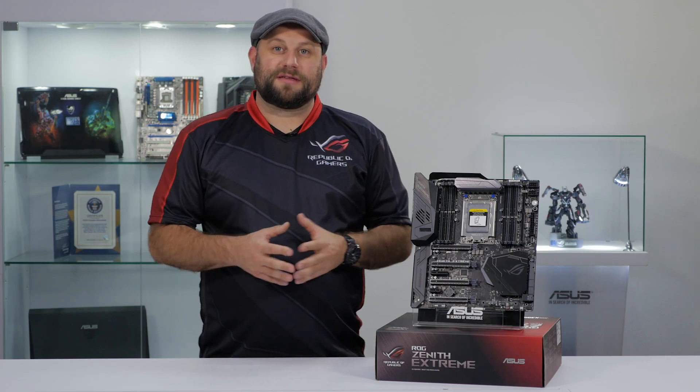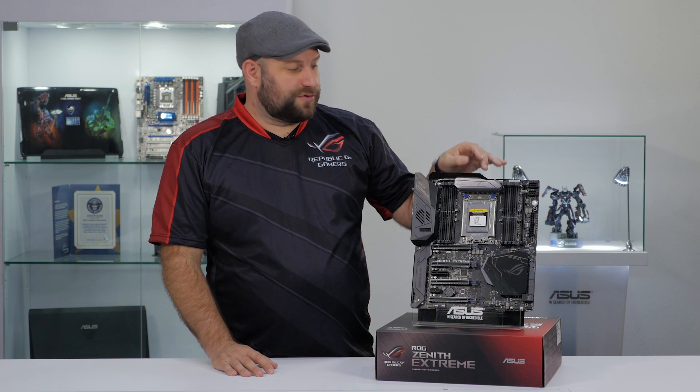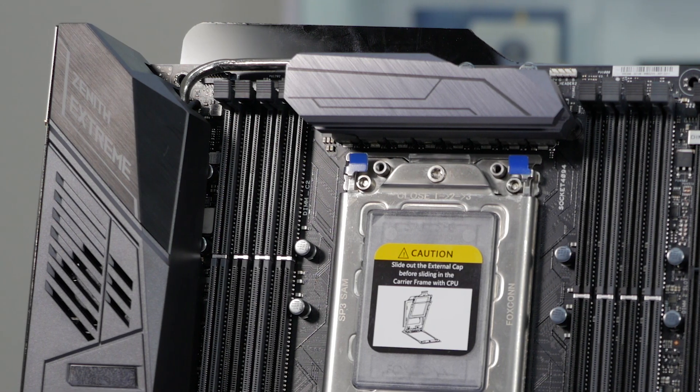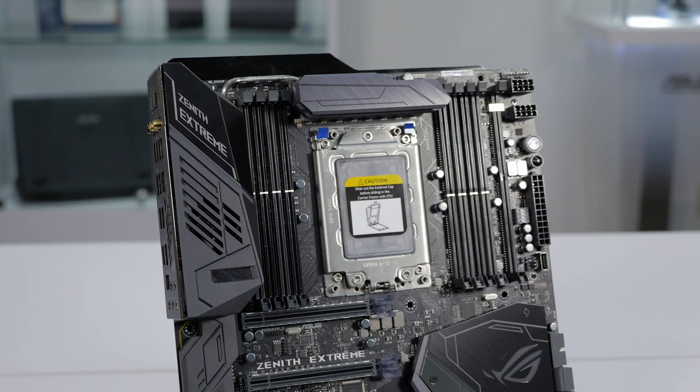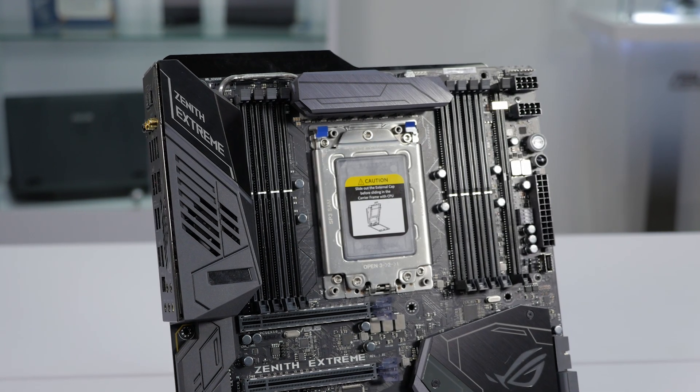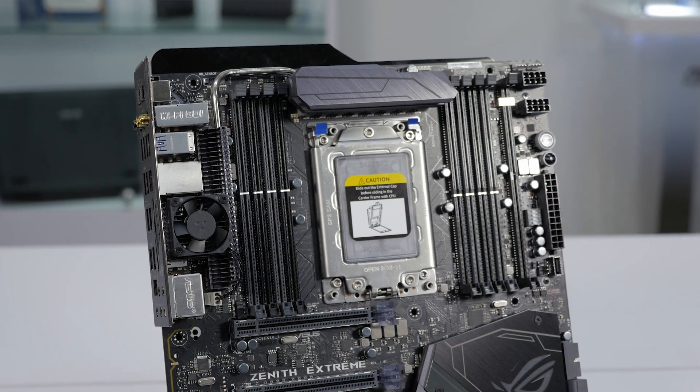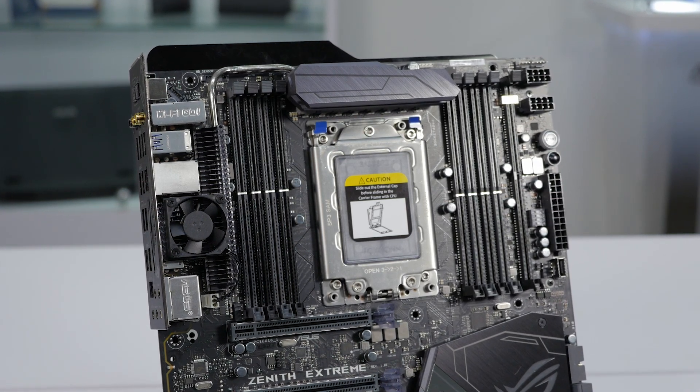Now also talking about keeping everything cool, let's check out the VRM cooler. There are actually two VRM heatsinks that are connected by this heat pipe. Additionally, there's a VRM fan to aid in heat dissipation. This helps to improve stability and reliability under aggressive overclocks, especially under heavy extended CPU load.